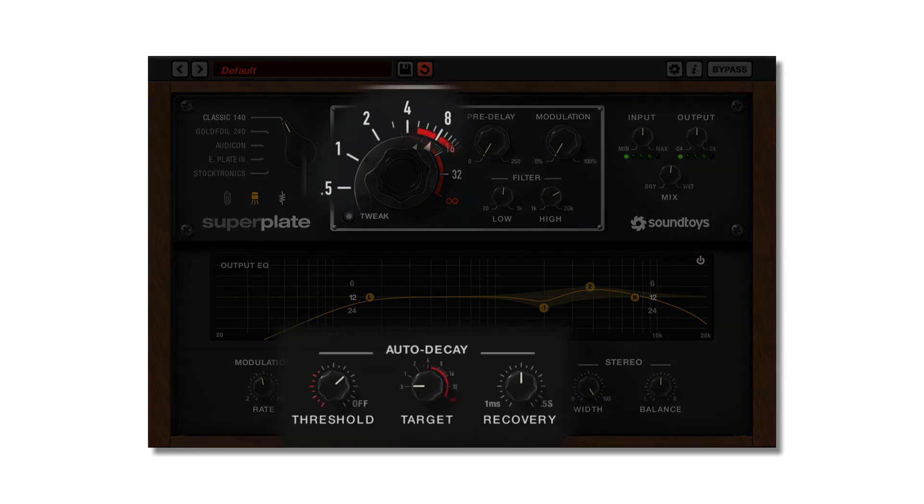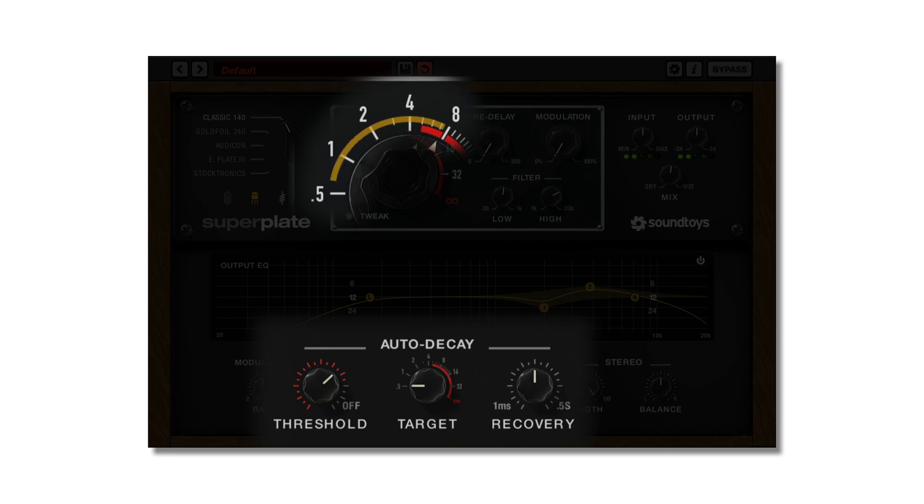For all that power, the controls are fairly straightforward. Threshold sets the point where the input signal begins to trigger the auto decay. Target is the decay time you move to once the threshold has been reached. Recovery is how fast the decay returns to the decay knob setting. A meter around the decay knob shows you in real time when the decay is being changed.